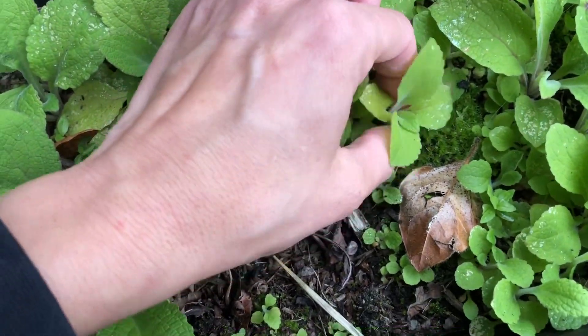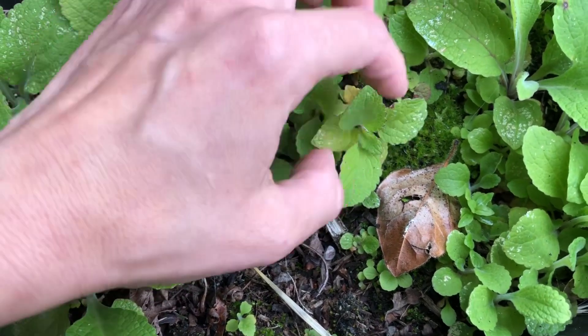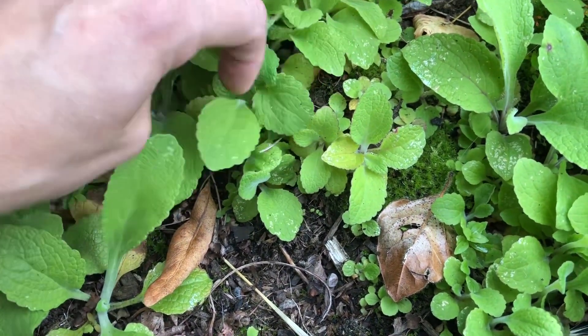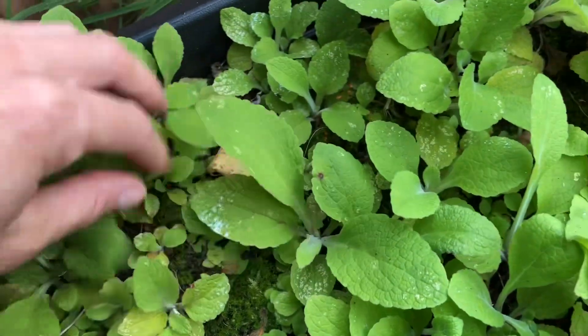What we'll do is literally just pull them out as they are, try to keep as much root as you can, and then put them into either a pot or plant them directly in soil in the position.